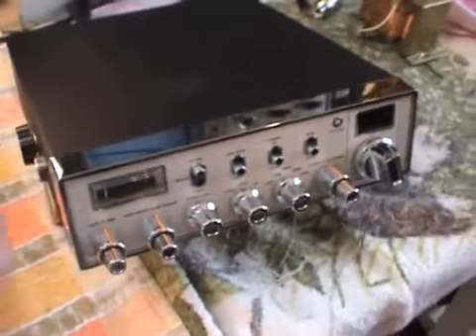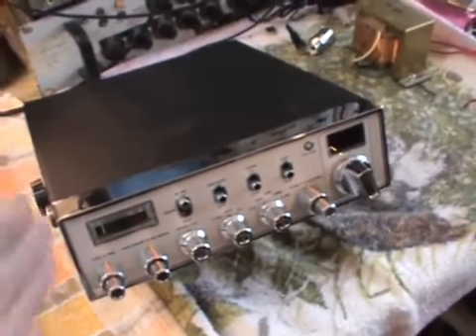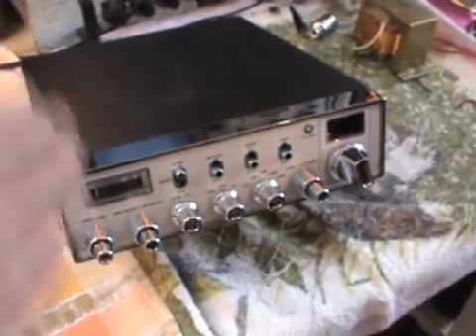Anyway, getting into the point of today's question. Today we're going to look at one of the first Superstar 360s.